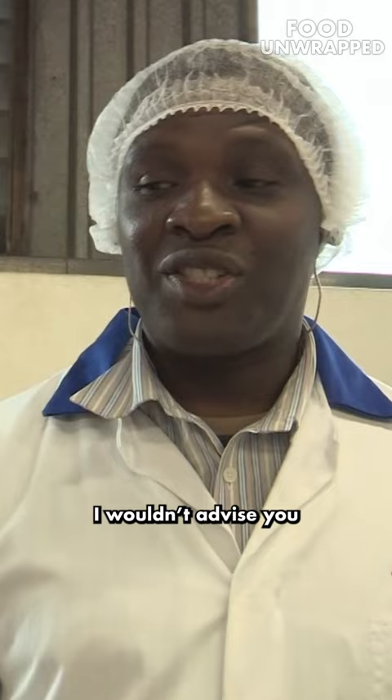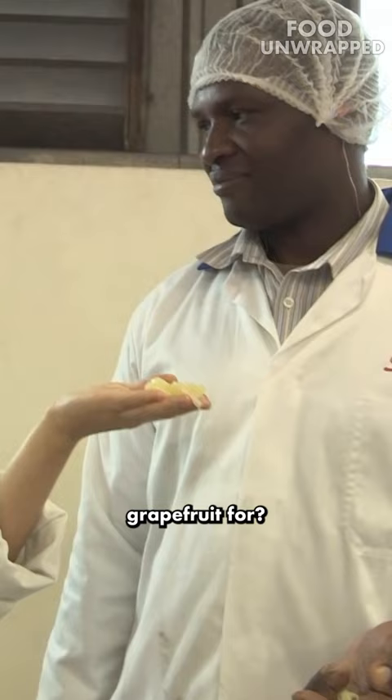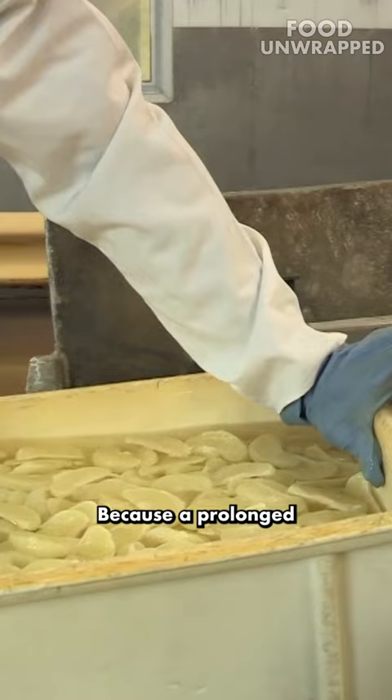Can I eat this now? I wouldn't advise you to eat it now because it is already soaked in hydrochloric acid. How long could I hold this grapefruit for? Say two hours or so. Because these guys are wearing gloves — yes, because a prolonged contact may end up causing peeling off of the skin. So it wouldn't only just take the skin off the grapefruit segment.